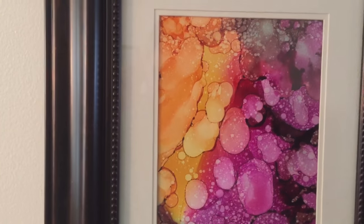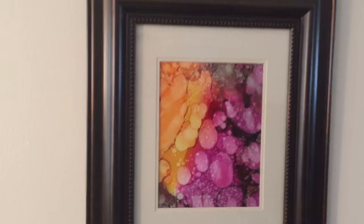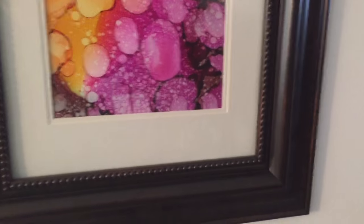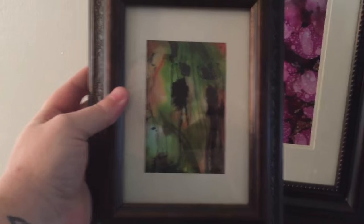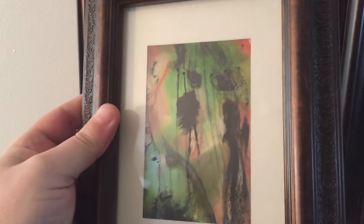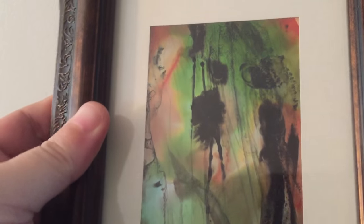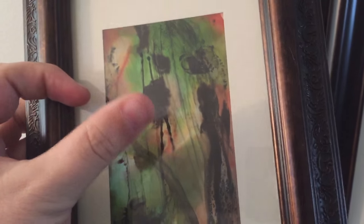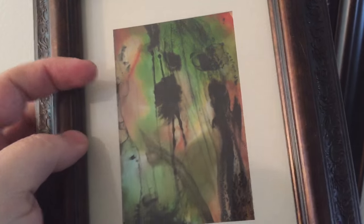Both of these are done on Yupo — sorry, someone brought to my attention that I'm mispronouncing it. I've got another piece here I want to show you — it's a little five by seven frame, matted down to about three by four and a half. All the black in this one is India ink as well, and I titled it 'Journey's End' because it looks to me like a man and a woman facing each other, like he's just come home.